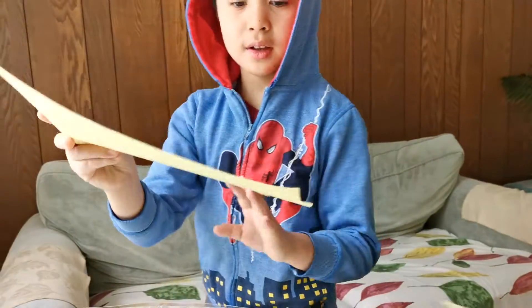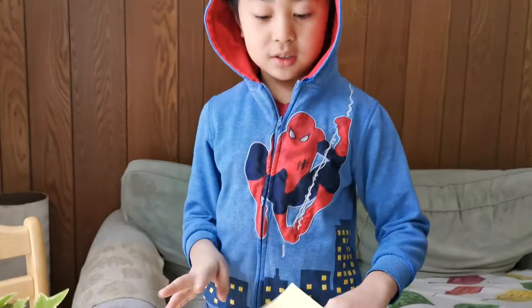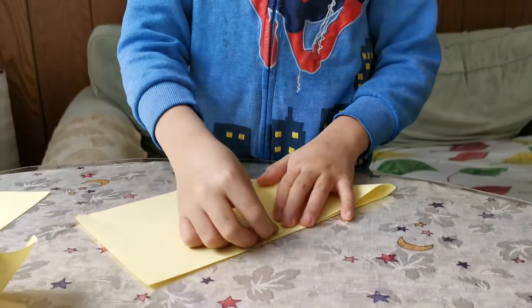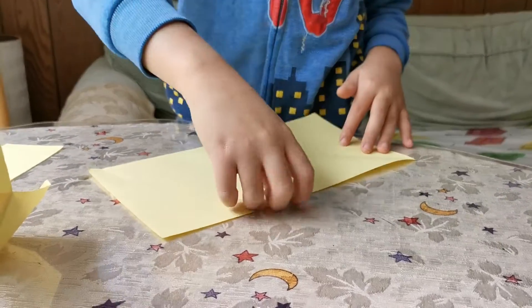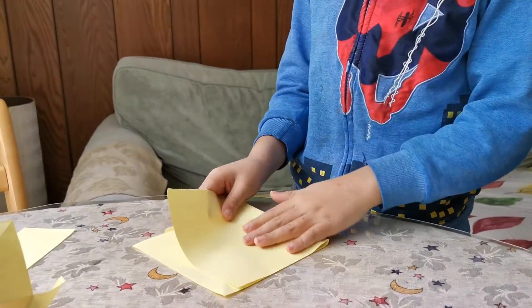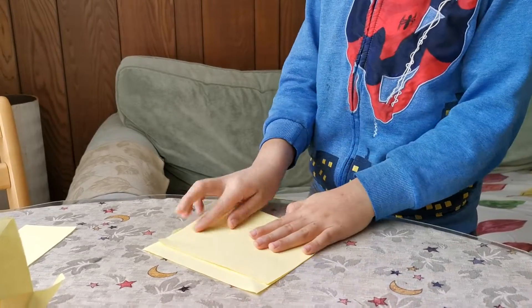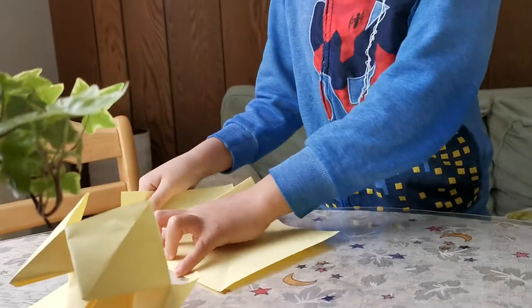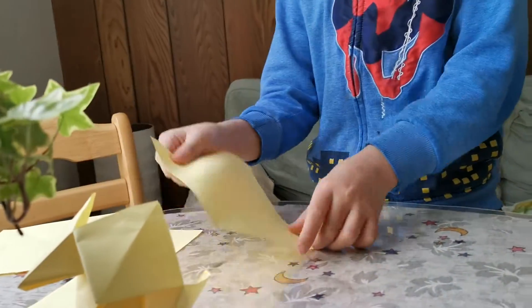To start, you're gonna be needing a square sheet of paper. Just any type of square paper will work. I'm gonna make my square paper now.